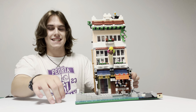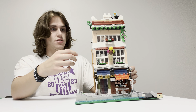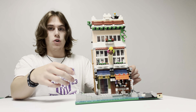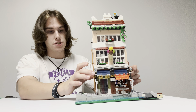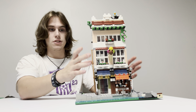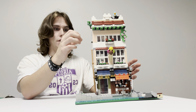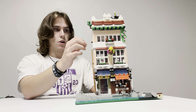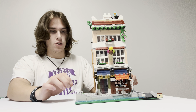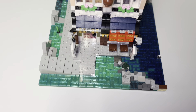Hey guys, welcome back to Midget Bricks, it's Eli here. I wanted to give you a close look at this noodle shop MOC I made a while back. There are three floors — the first and second I got instructions for off of Rebrickable, and the top one I designed myself. The platform I also designed myself. Let's dive in and get a closer look.